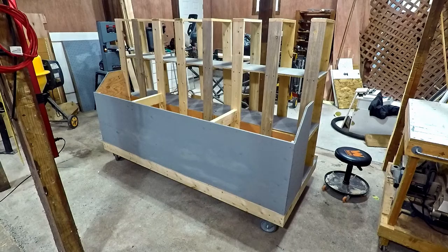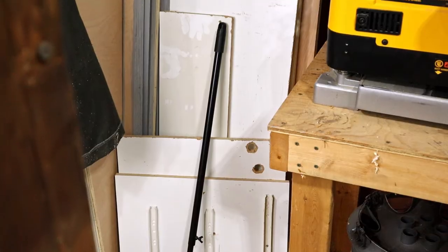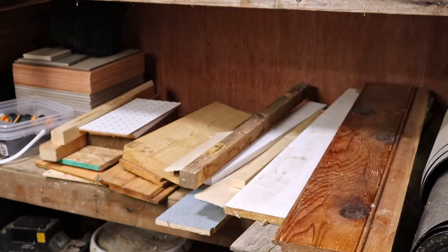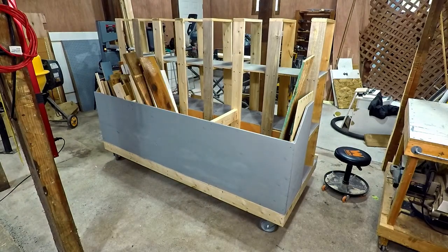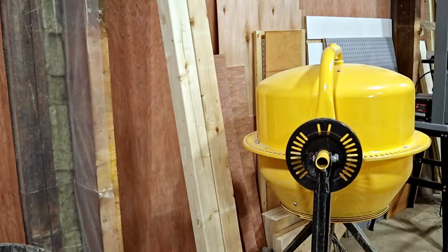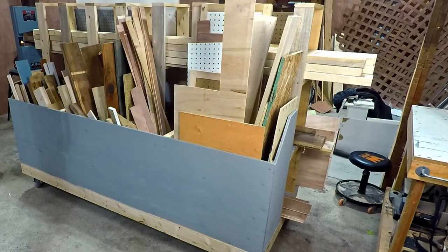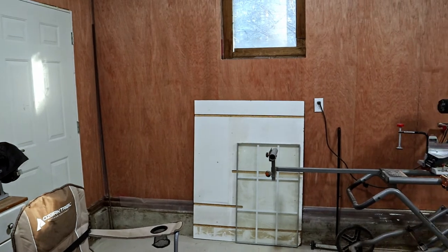Now that it's all done, it's time for my favorite part — getting all this wood that's spread out all over the shop into one location that I can then move wherever I want it. What a difference that makes. With this all loaded up with wood, I have a bunch more space available in the shop.